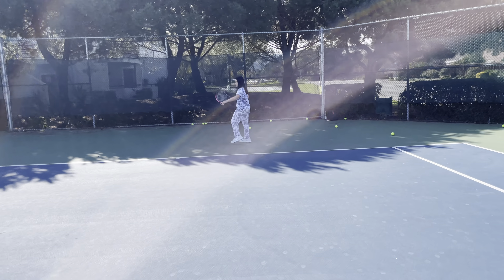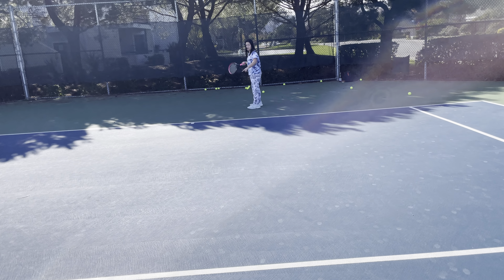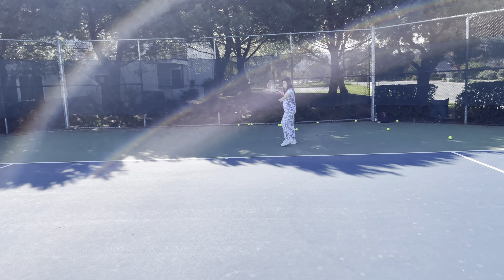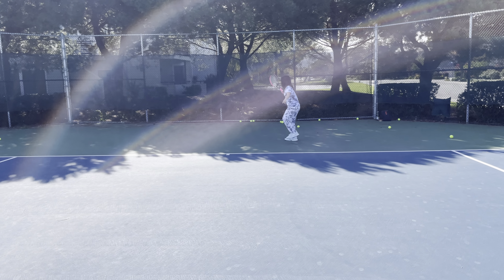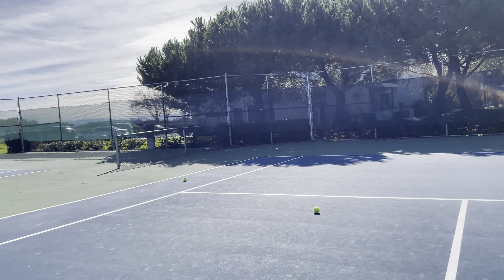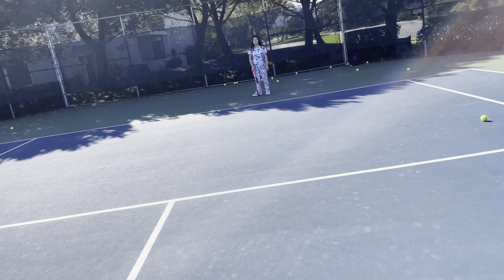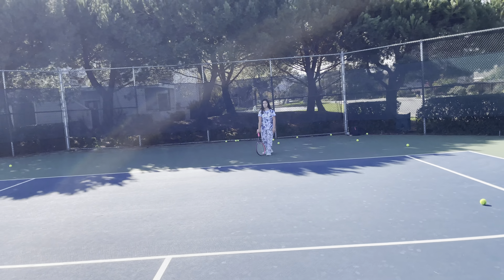You have to turn your body — hand out for balance. But look at the ball. Finish the swing. That means when you finish the swing, you see the Wilson sign on the butt of the racket — that's how it should be. Go, swing.